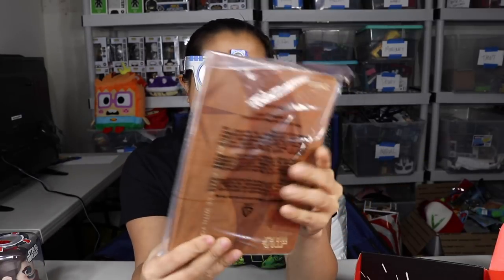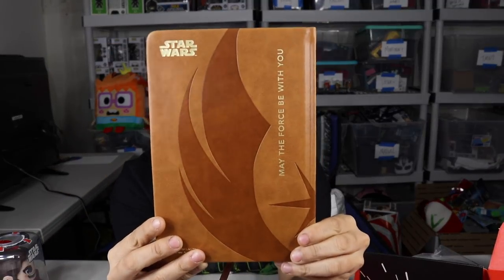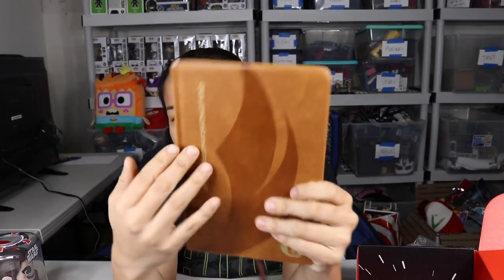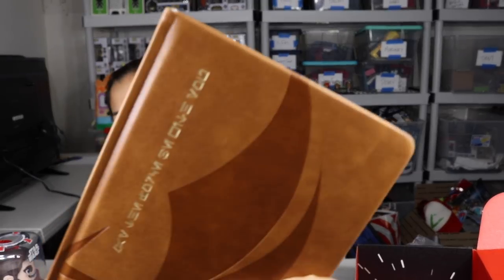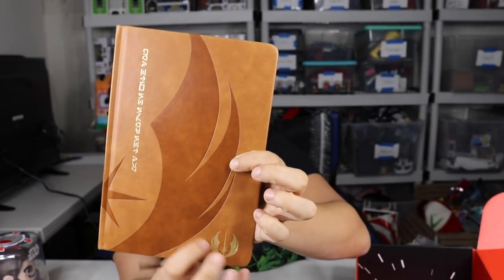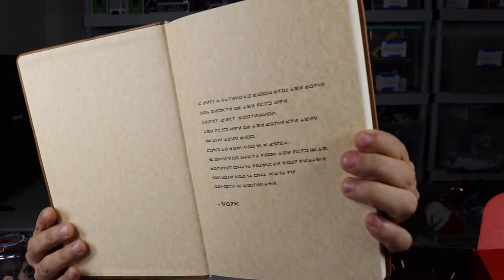Next we have a journal. It says 'May the Force be with you.' This is a cool little bound journal. It also has what I'm assuming is 'May the Force be with you' in a different language, and then the Jedi logo right here.